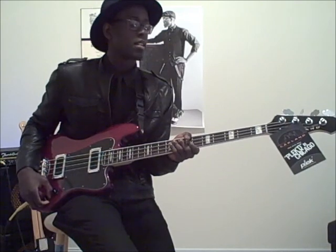Hey everybody, this is Brandon Gilliard, I'm a bass player. You might have seen me on stage with Janelle Monae. I also play with a lot of different artists such as Avery Sunshine. I also do a lot of studio session work. Anyway, I'm a Lakeland artist, and that means that occasionally I'll get a bass in the mail.